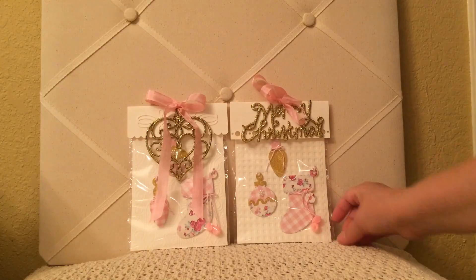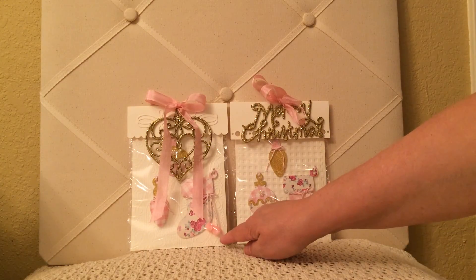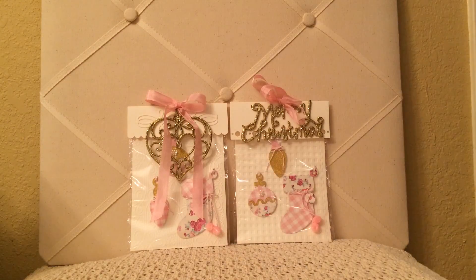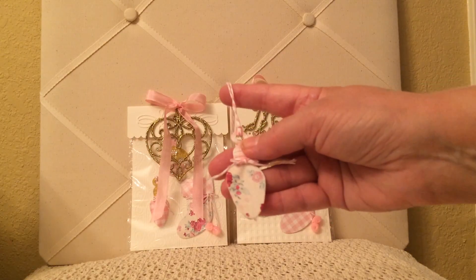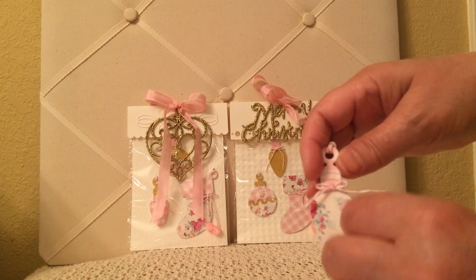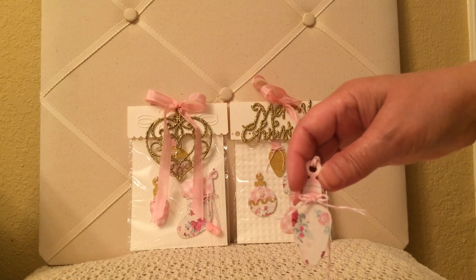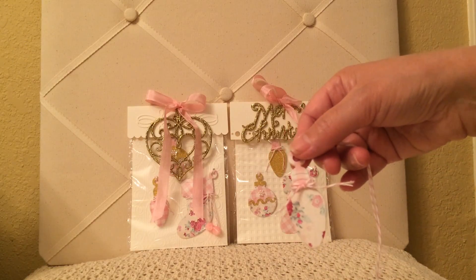I did use embossing folders — this is a gingham embossing folder, I believe that's Cuddlebug. And this is another embossing folder; I don't remember the name of it, but it was an Anna Griffin embossing folder. Basically what I did was I cut out the die, took some pink and white Baker's twine, and used that for the tie-off and also just to tie a little bow. I used her favorite paper, flipping them on there, and on the back I just used more of the paper so that it would be finished.